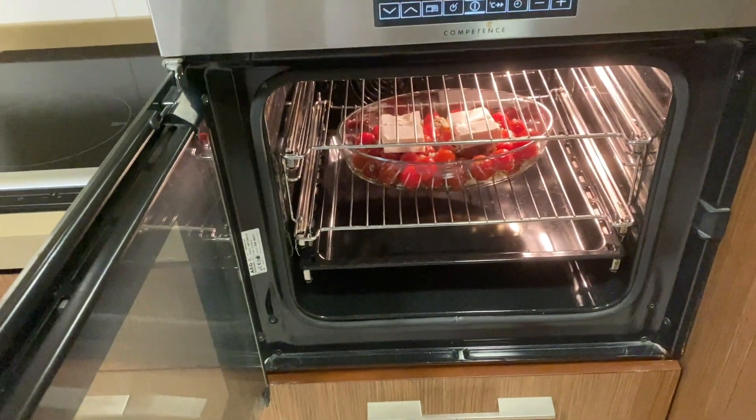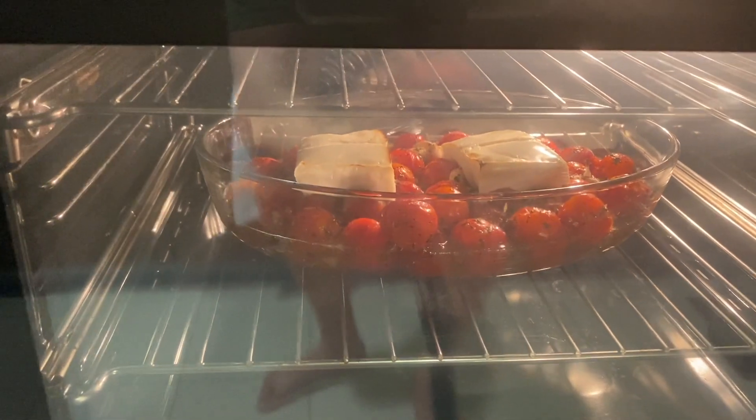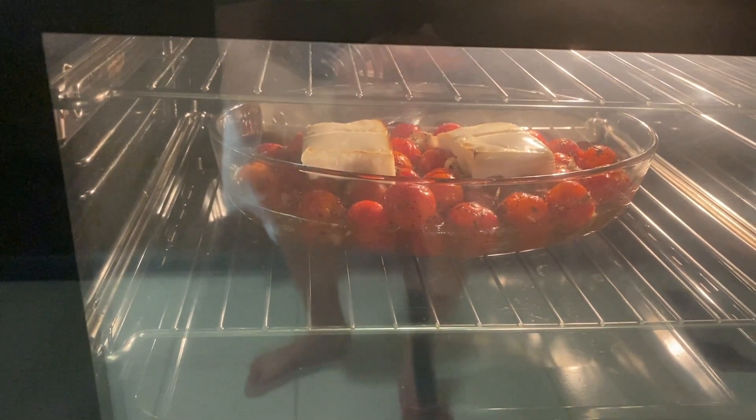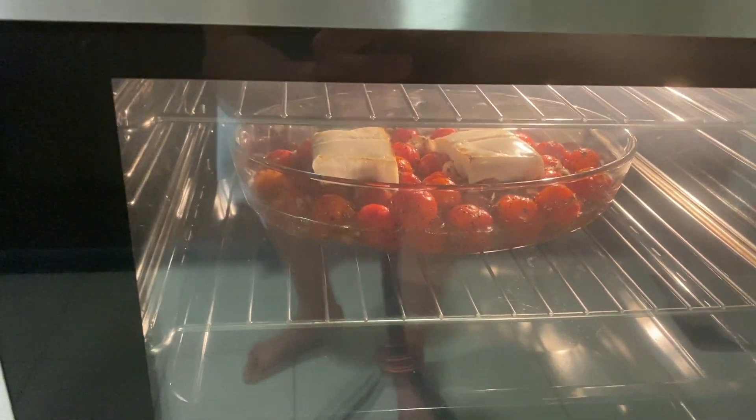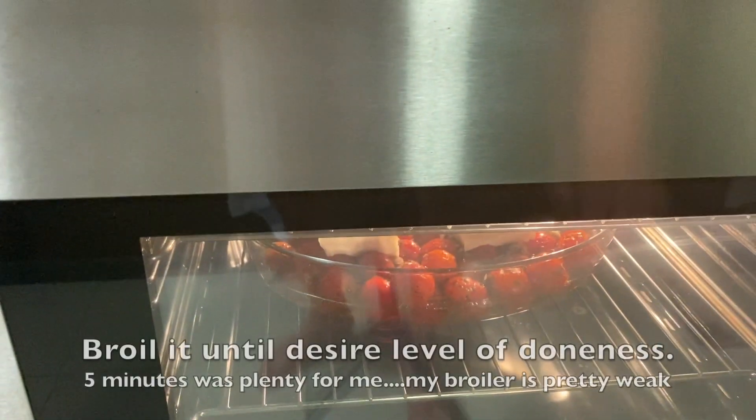For 20 minutes. Setting the alarm and we'll be right back. So there it is — 20 minutes at 400 degrees and then change it over to the broiler for about five minutes. And I did that and it is done.